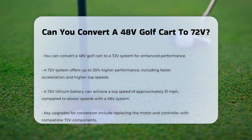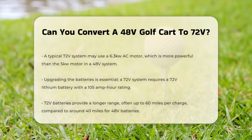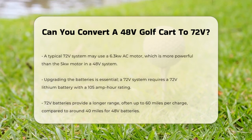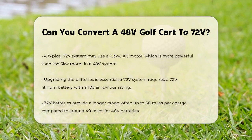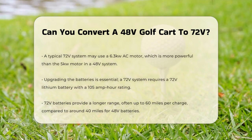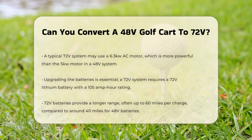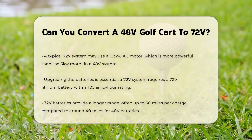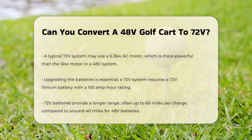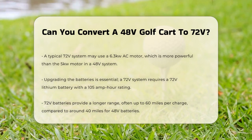Now, let's get into the nitty-gritty of the conversion process. To convert a 48-volt golf cart to a 72-volt system, you'll need to make some significant upgrades. This includes replacing the motor and controller with ones that are compatible with the higher voltage. The motor and controller are crucial because they determine the speed and torque of your golf cart. For example, a 72-volt system might use a 6.3-kilowatt AC motor, which is more powerful than the 5-kilowatt motor used in a 48-volt system.